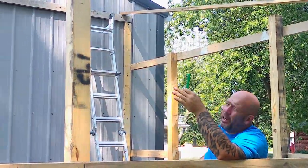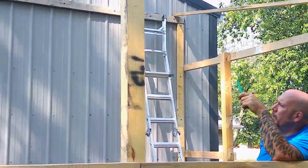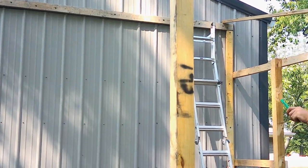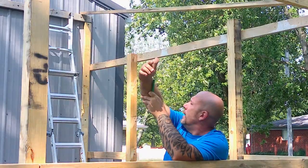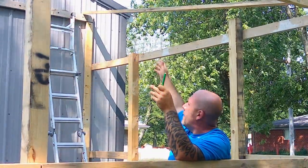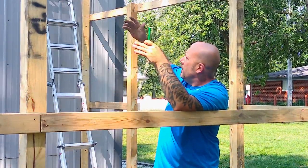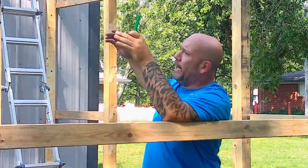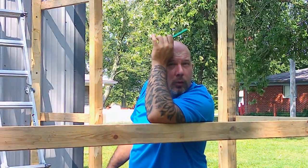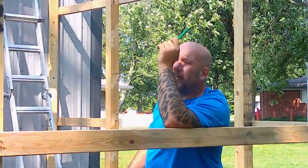Originally I marked at every three feet, but the design has changed a bit, so I have to go through and remark them — which is no big deal. Get every rafter up and in and attached. If we can get that done today, hopefully within a week or so we can go get our metal for the roofing. Alright, let's do it.